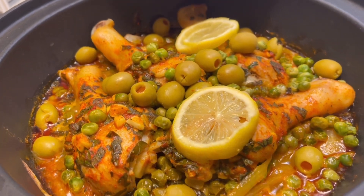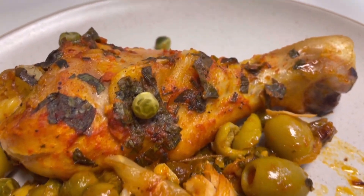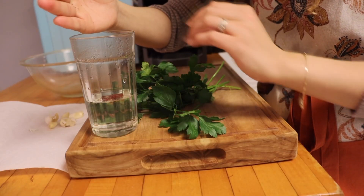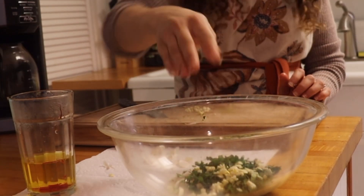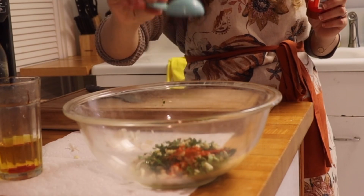Hello everyone, welcome or welcome back to my YouTube channel. Today I'm sharing a delicious Moroccan recipe my husband loves so much. First, I started by soaking a little saffron in a half cup of hot water — I ordered it from Amazon.